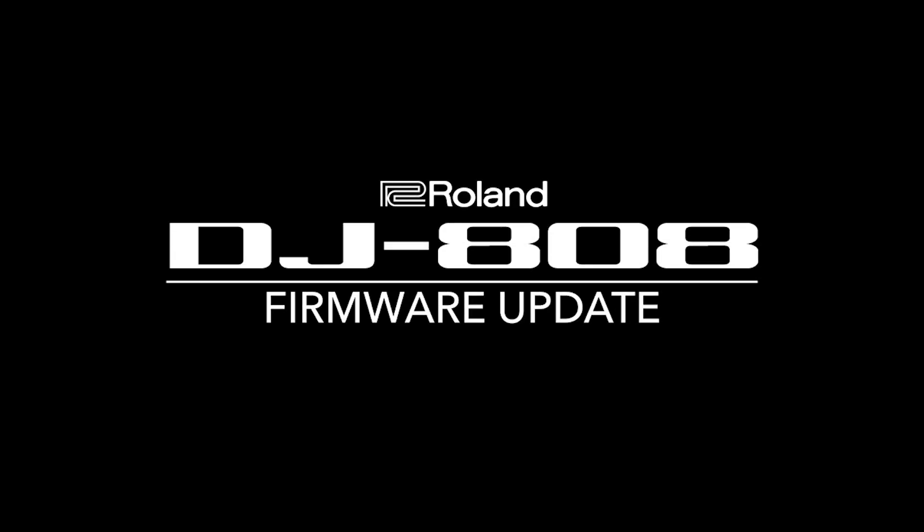What's up everybody, my name is Matt Shaquan aka Recluse, and I'm here at the Brooklyn studio of Roland where we host our Cloud Academy sessions for the DJ product group. I'm going to talk to you today about the new DJ-808 firmware update system version 1.10, and to start off we're going to show you how to download and install it on your DJ-808.